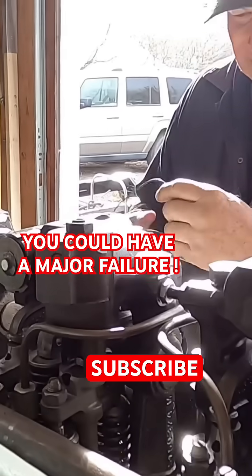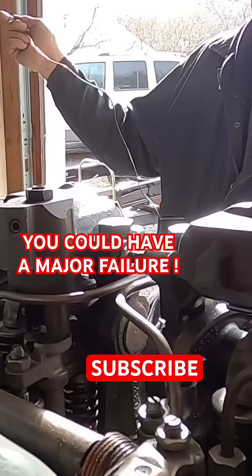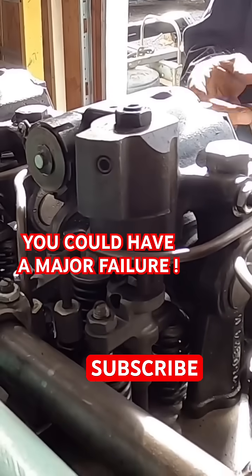Pretty bad. Well, it seems to be a pretty simple engine. Well, yeah, it is. Strong. Tough.